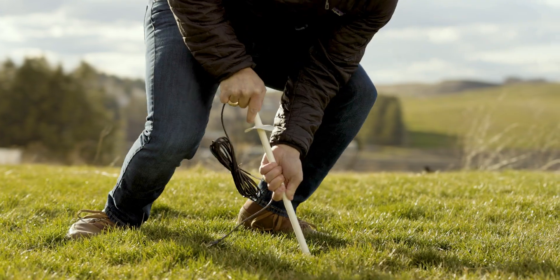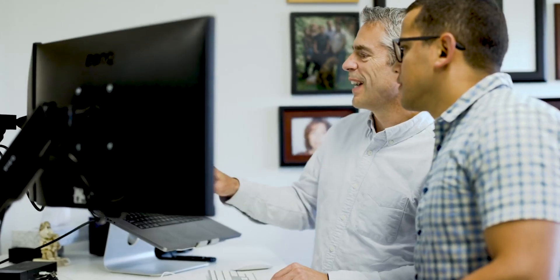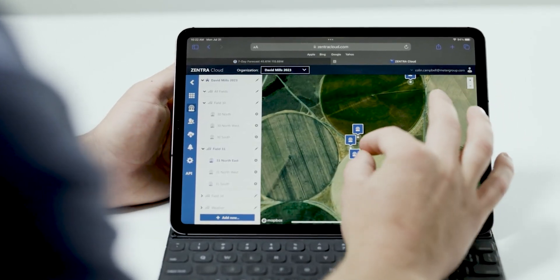Just slide the sensor into the borehole, connect the cable to your ZL6 data logger, and start streaming soil water potential data directly to Zentra Cloud. Data in Zentra Cloud can be visualized and analyzed remotely from anywhere.